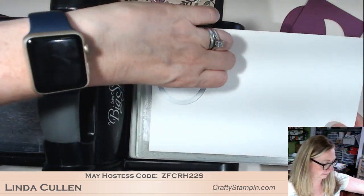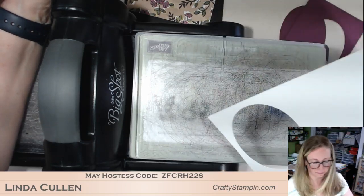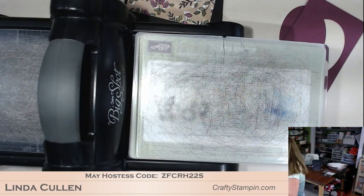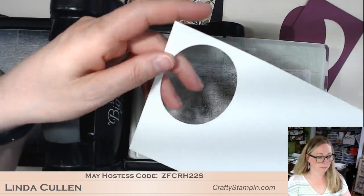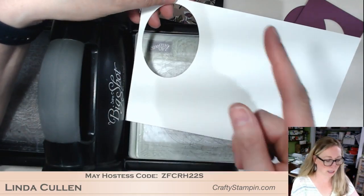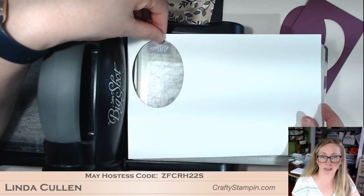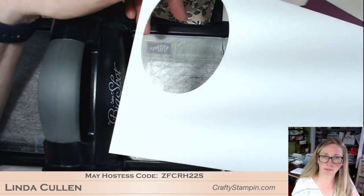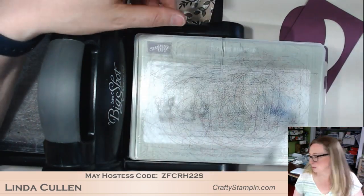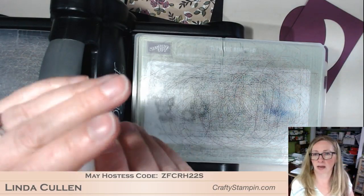This is the size that the watercolor paper comes in — I think it's six by nine. So this is six by nine and it was sized purposely to go through the big shot. I'm just going to put this back in my folder and I can get little pieces out of it — it's kind of a way to save on paper too. So here's what I'm going to stamp on — we'll keep up with our die cutting while we're at it.